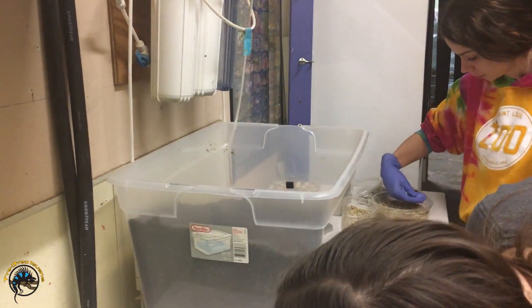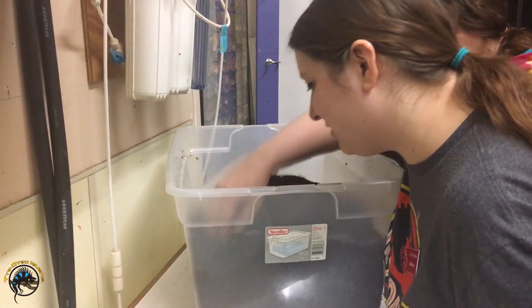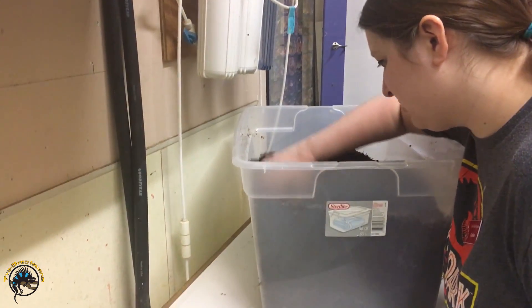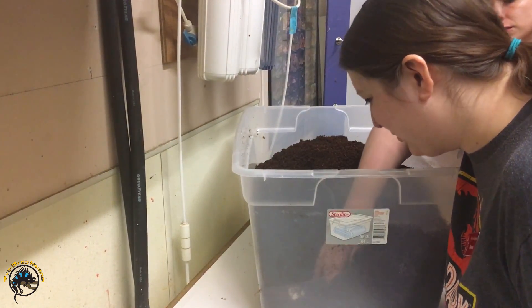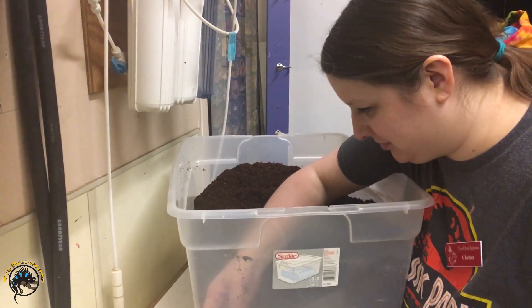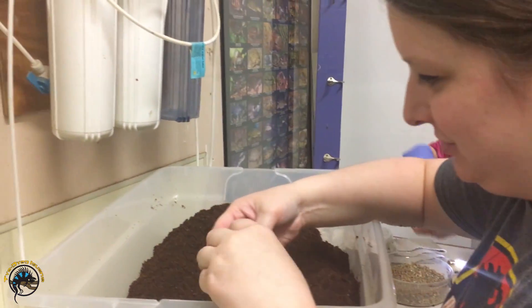The second clutch is from our first-time egg layer — our red hypo translucent leatherback. The first clutches are usually always bad; very rarely have we gotten a good one. They're tiny, but actually that one's not bad — there might be a few gems in there.